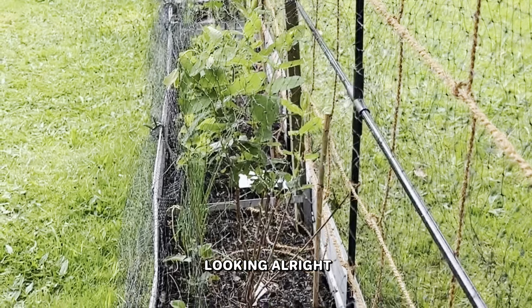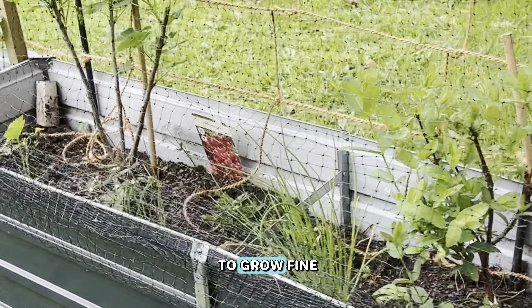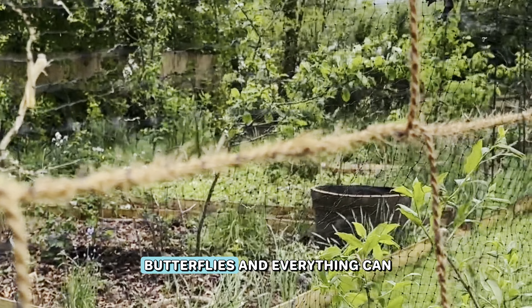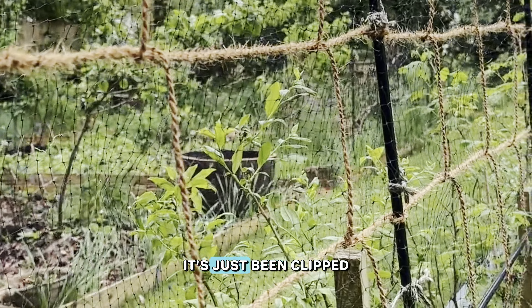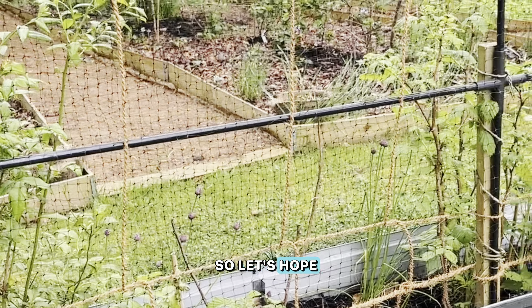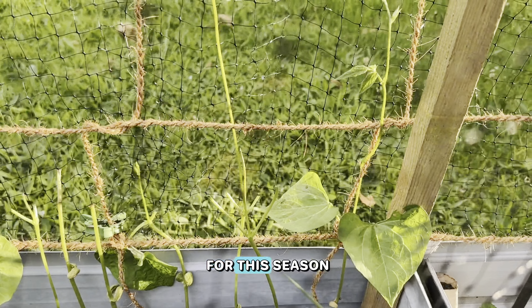You can see it's looking all right and everything is still going to be able to grow fine underneath there. The bees, the butterflies and everything can still get in — it's just been clipped on with some clips that I had. So fingers crossed that solves our problem at least for this season.